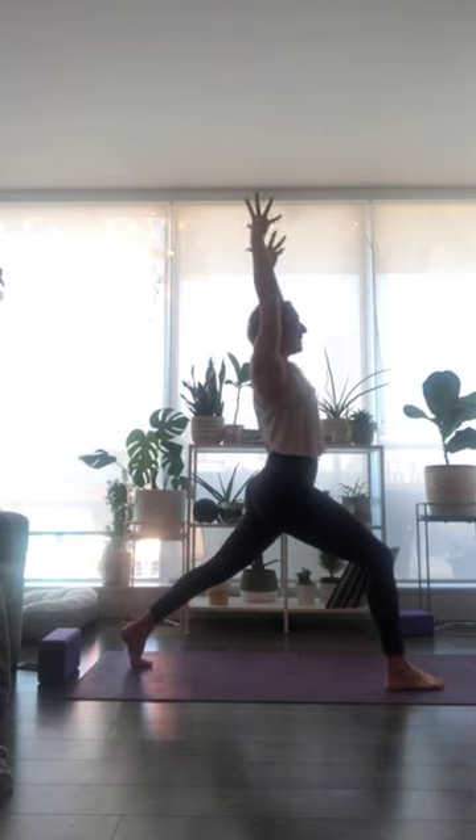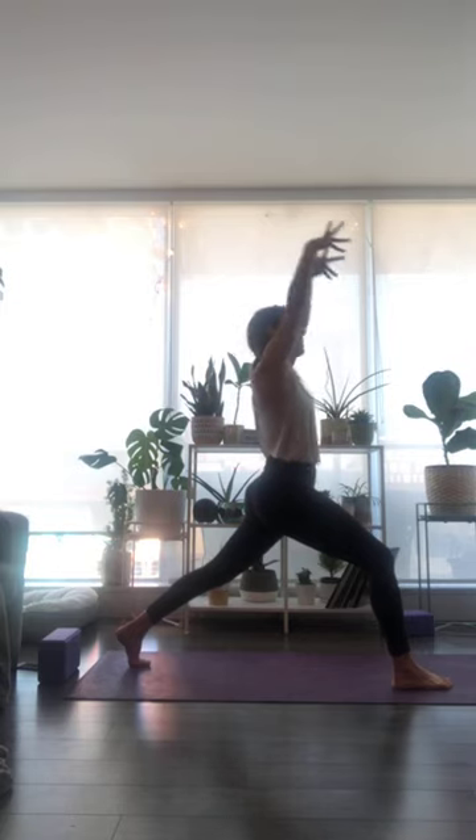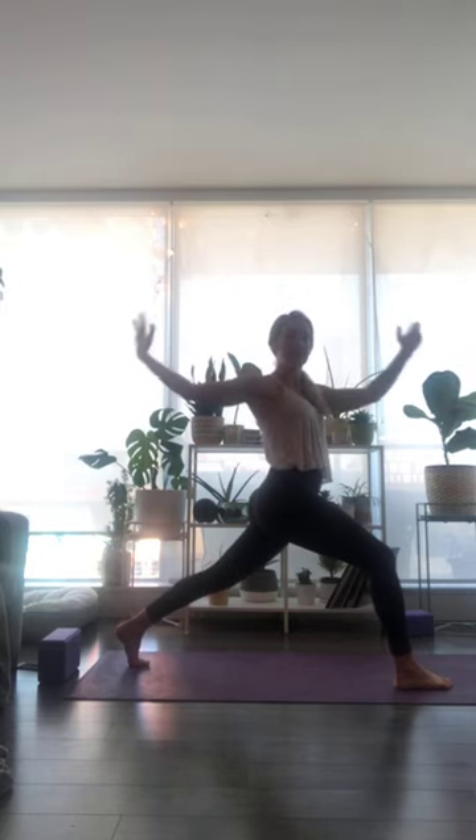Inhale breath, reach up through the fingertips. Exhale, twist to your left — left hand back, right hand forward. Inhale, sweep down and up — crescent lunge. Exhale to twist. One more time — inhale, sweep up. Exhale to twist and hold. Gaze might come towards your left thumb. Continue to bend deeply into your front knee. Optional: left hand plants to your low back, right fingertips reach up, stretching to that right hip flexor.